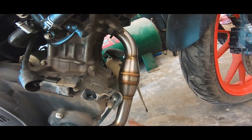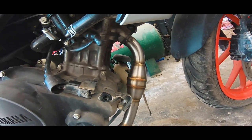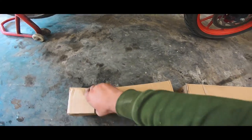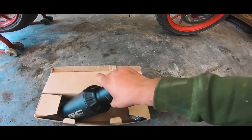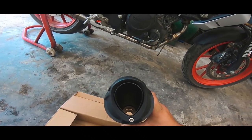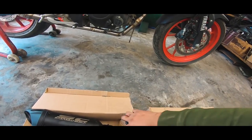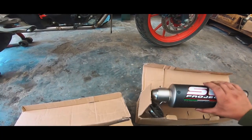All English people, this is a water bend pipe. It will be a little more than the normal BS4 or BS3. This is dual exhaust. Look at this project — it will not fit in the DB killer, it will be direct. This is the mounting. This is the most expensive and has more sound.